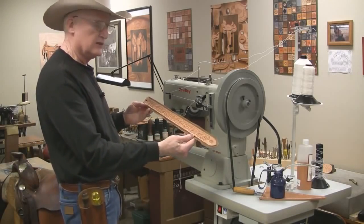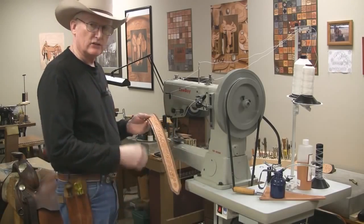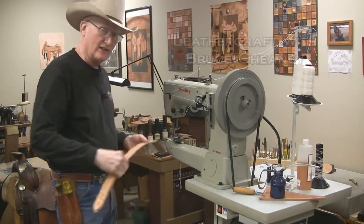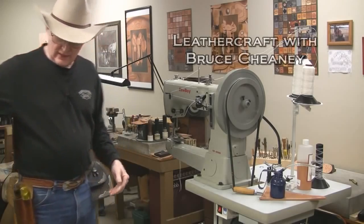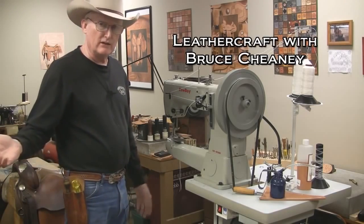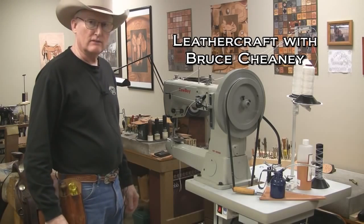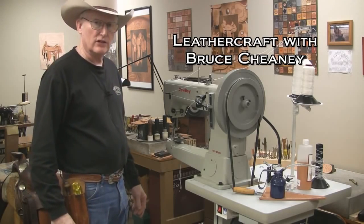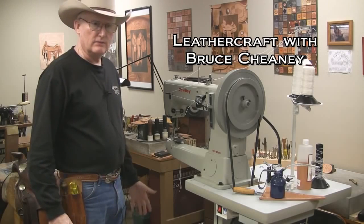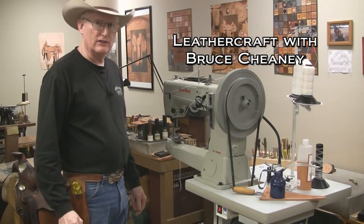Here's the custom dog collar that I'll be sewing and demonstrating how to sew on my cowboy harness stitcher. This particular machine will sew a thin double layer like what I'm fixing to sew, or thick saddle leather like a saddle skirt — that would be like the sheepskin layer, then a filler, and then the saddle skirting itself.